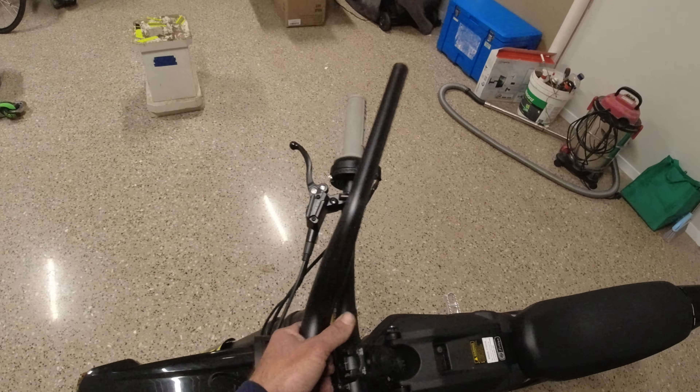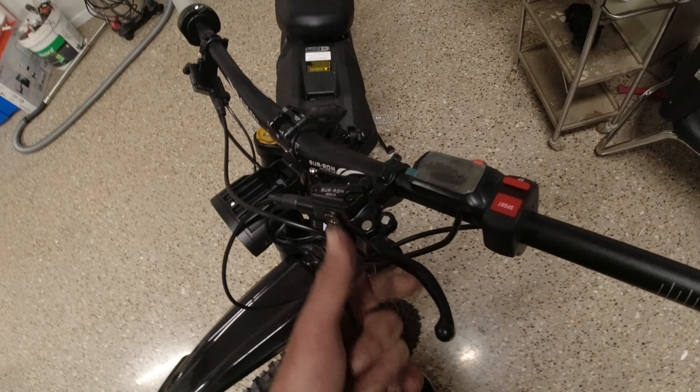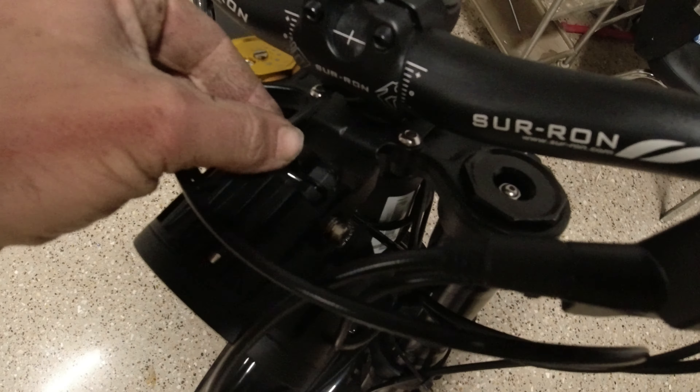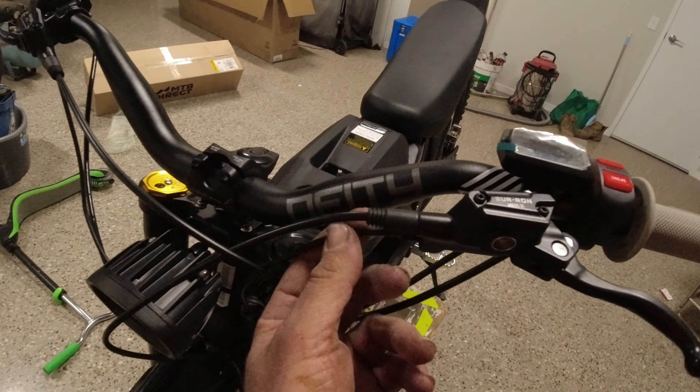Sweet. Then hopefully the pegs come and we'll chuck those on, then we can get some riding footage. One thing I find the easiest to do when switching bars is loosen everything up and even take this light off — just gives you a better shot at these allen keys. It's quite tight. So the next stage to get this thing track ready is definitely taking off the brake sensors.